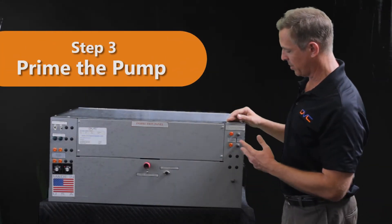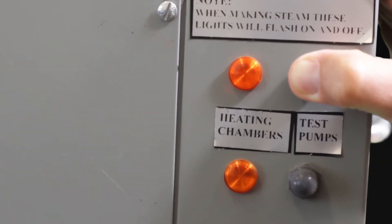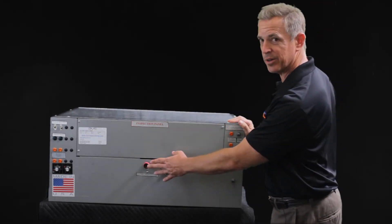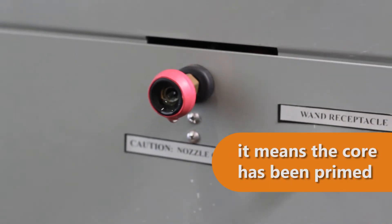Once you've turned those on, you'll come to the other side and use the manual actuator to prime the pump. This will pull water up into the cores and push water out here. When the water comes out, you'll know that the first two cores are primed.